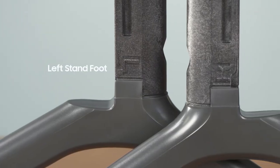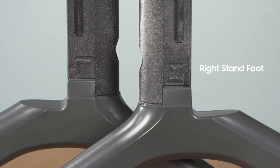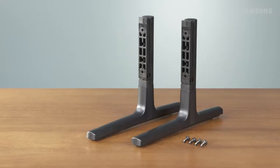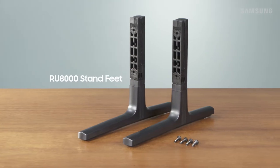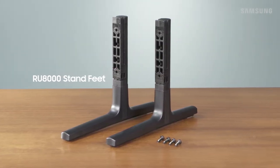To make things easy, the stand feet are marked with an R and L to ensure you place them on the correct side of the TV. Now for those of you with an RU8000, you can attach the stand feet to whichever side you please as they work for both.